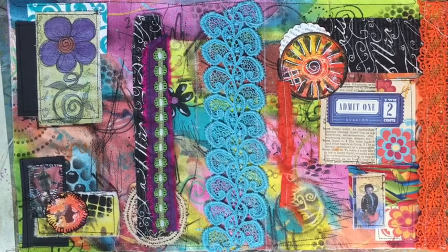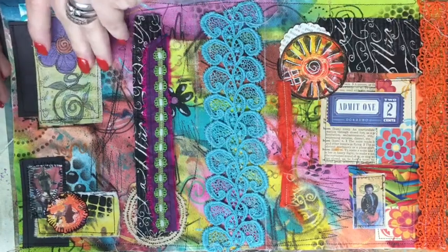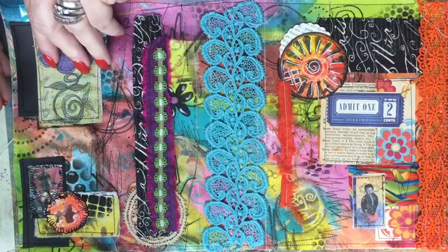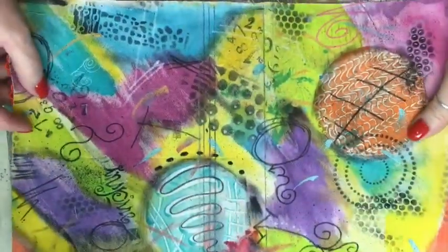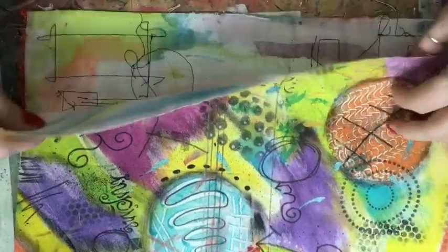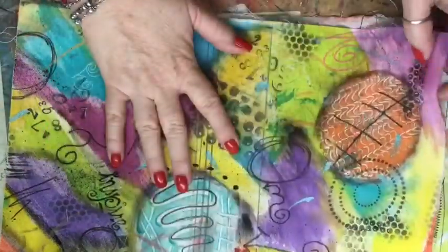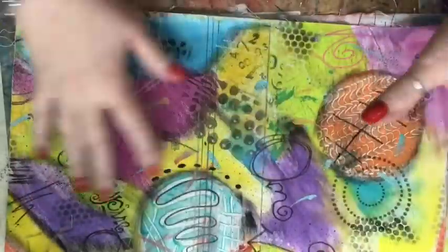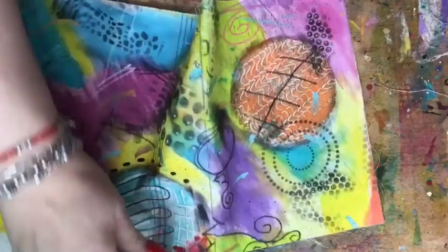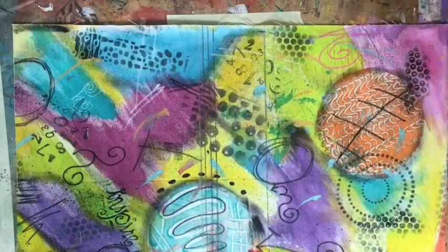Hey everyone, do you remember way back in the beginning with my cover? Well, I think we're going to sew some pages in now. As you remember, we did the lining for the cover, and I didn't decorate it or anything because I want to sew my pages onto this, and then sew these together. Here is what I have planned and we're going to kind of work on this together and make sure it works.